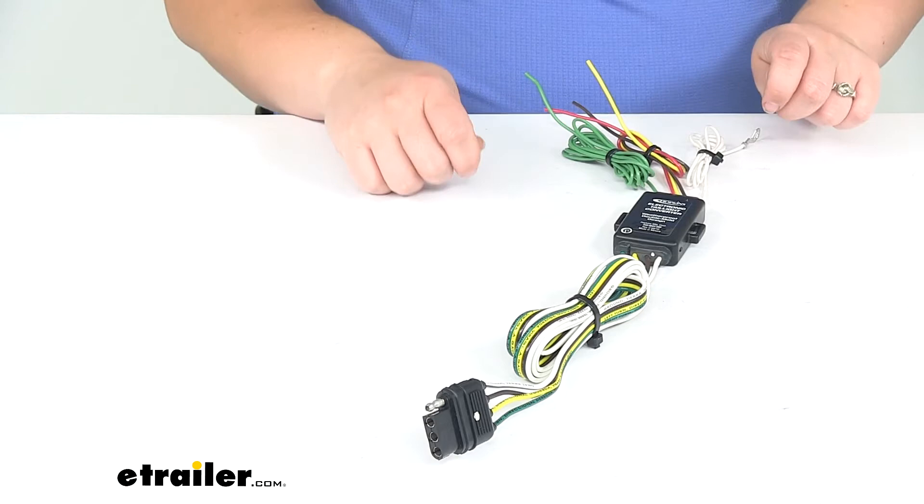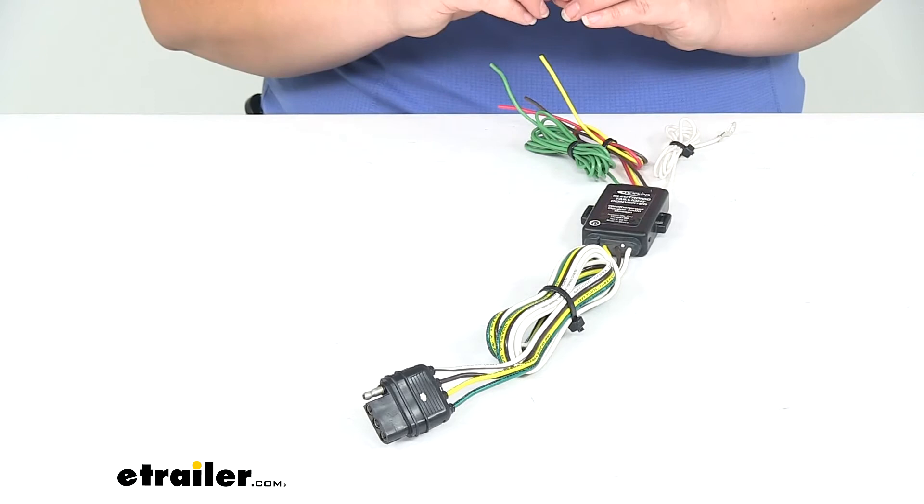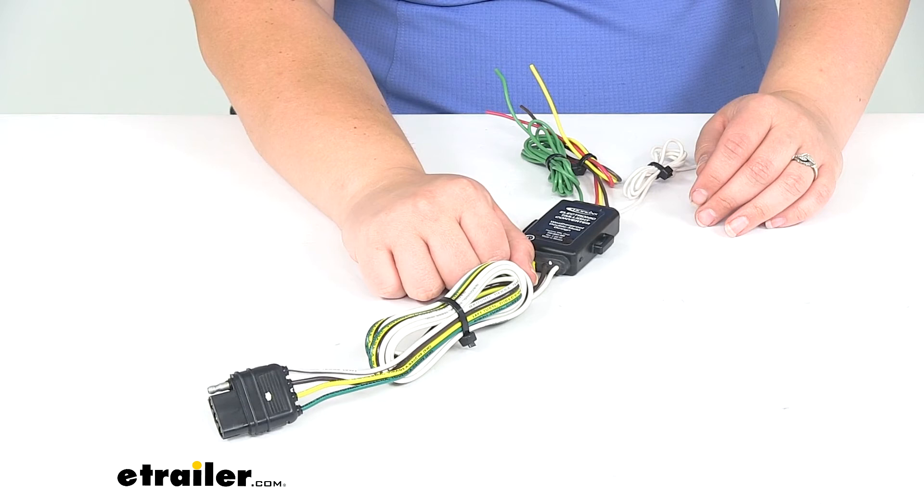Zip ties are also a good idea to keep everything nice and tidy and help keep your wires up and out of the way, preventing them from getting dislodged or rubbing against any sharp edges and causing issues. So pick up a few items before you get to installing your wiring.